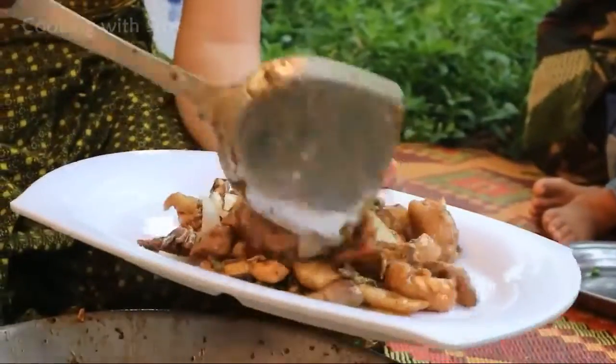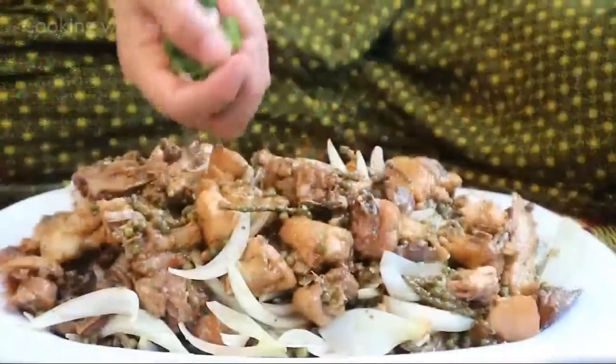Take it out. Press the lid, take it out. Then I need to mix it up. Thank you very much.